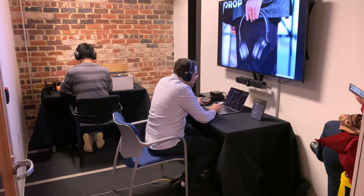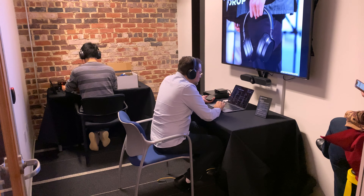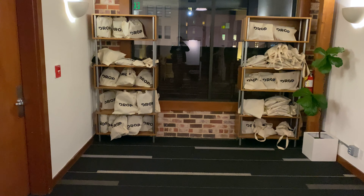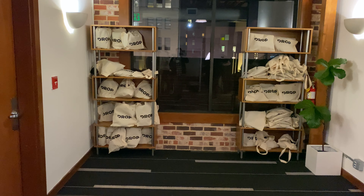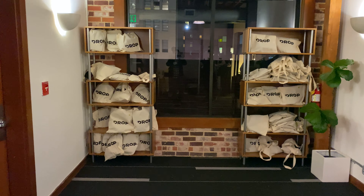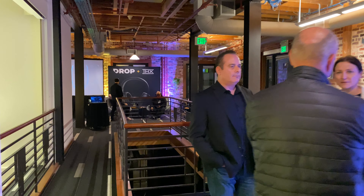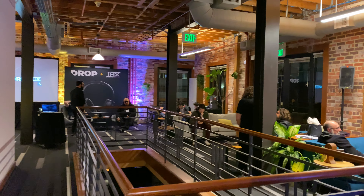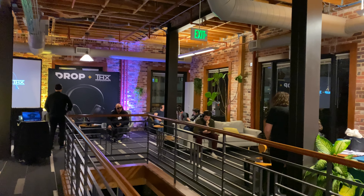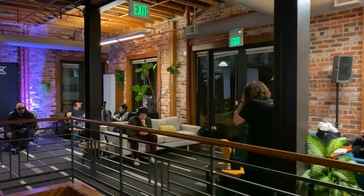Speaking of isolation, these actually did not isolate that well. When I was just wearing them and not playing any music, I could actually hear pretty much everything going on around me. Granted, it was a noisy environment, so I'm sure they isolate some background noise. But I was actually surprised they didn't isolate all that well. Wearing my Sony WH-1000XM3 without playing any music seemed to actually isolate better than the Pandas when both of them were off.